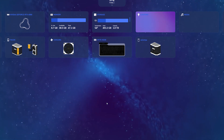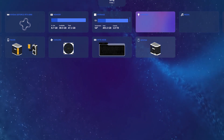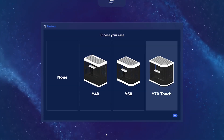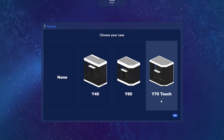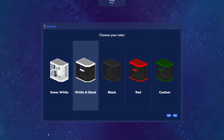Next we're going to take a look at our newly introduced system widget within Nexus. Let's go ahead and click on the system widget to get started. It's going to ask if you have a Height case or a non-Height case. I have a Y70 Touch, so I'm going to select that and hit Next. It's going to ask for the color of the case — I'm using the Panda version, so let's continue there.